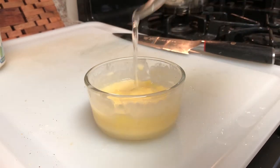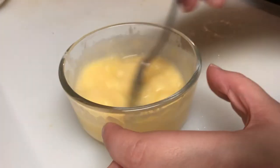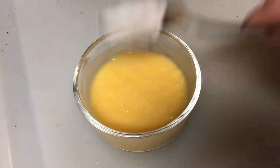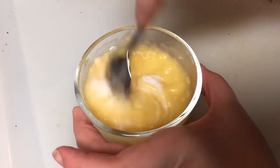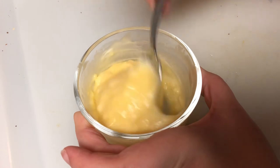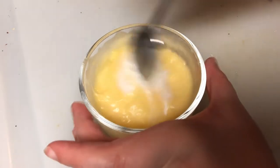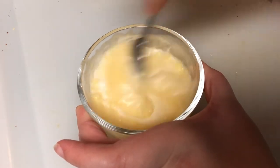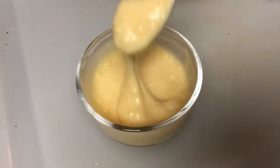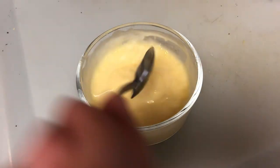Add more water — full instructions will be in the description box below for how much I added. This is going to vary if you use more or fewer slices of cheese, so switch it up for yourself. But to get that tang, we are adding teaspoons of vegan-aise at a time. That is what's going to give that tangy but creamy American cheese flavor and give the Chow cheese a little oomph behind it. It's just what ties this sauce all together.